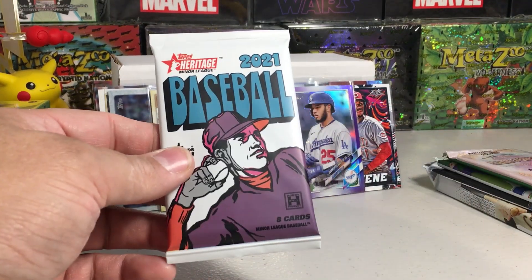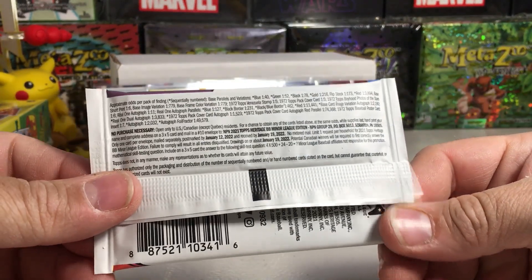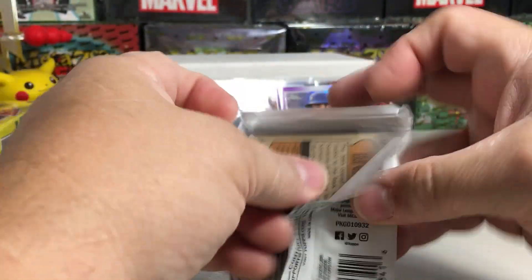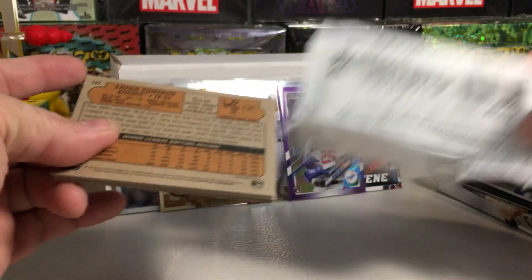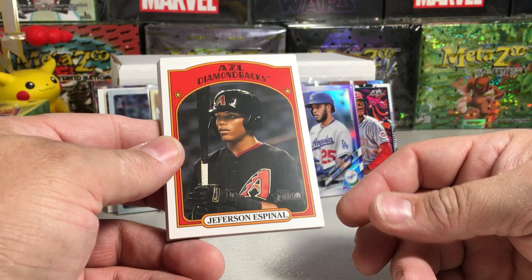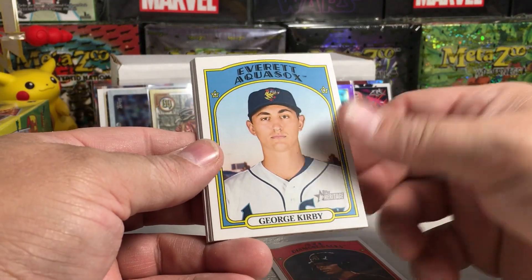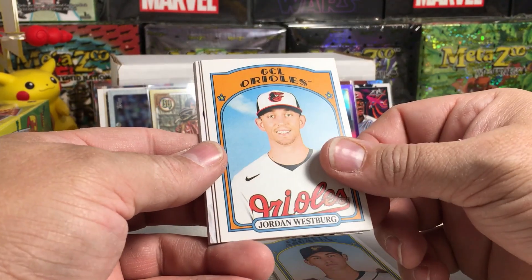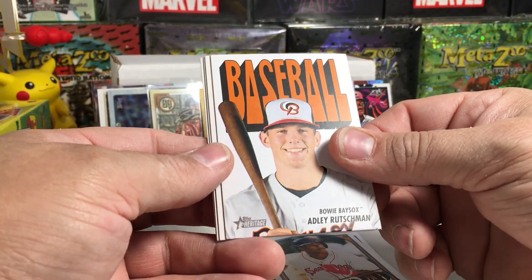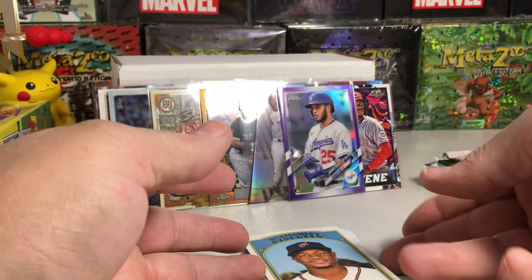How about 2021 Heritage Minors hobby pack? You've got a pretty good shot at an auto — I think you get two autos in a hobby box — so this is from my sealed box. We'll eventually hit the autos when we do these boxes. We got Espinal, George Kirby, Jordan Westburg, Jeter Downs, Adley Rutschman insert, Bo Naylor, Isaiah Greene, and Xavier Edwards. We did not get any short prints.